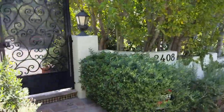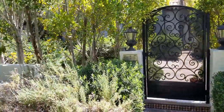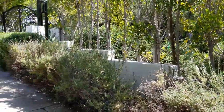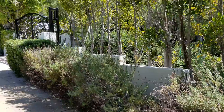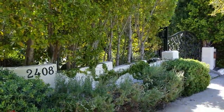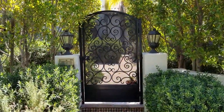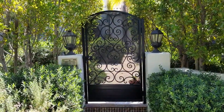The next stage of this project would be to add some fence toppers on top of the walls here to completely finish the look and also to create some more security for this property. That's it from Mulholland Security in Los Feliz.